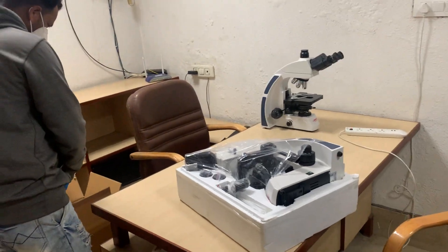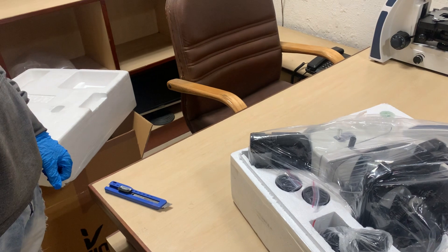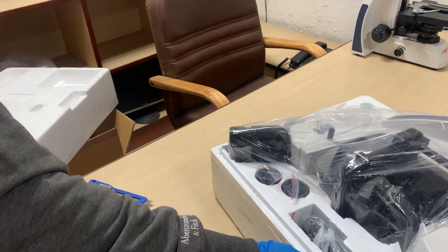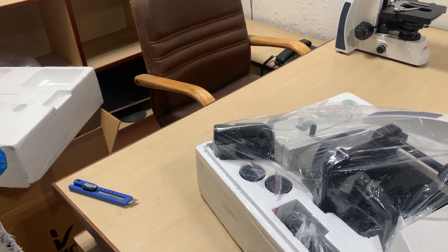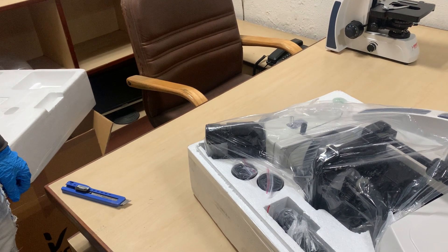You will be receiving the microscope in a condition where the head is packed separately and the optics are packed along with the microscope, so that the microscope is parafocal and paracentered.